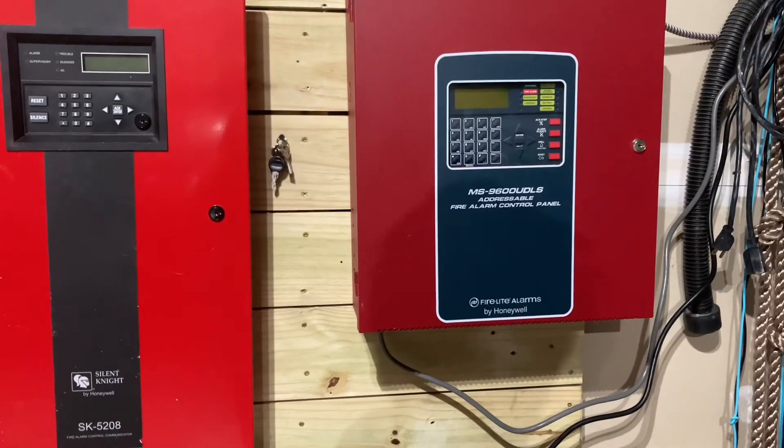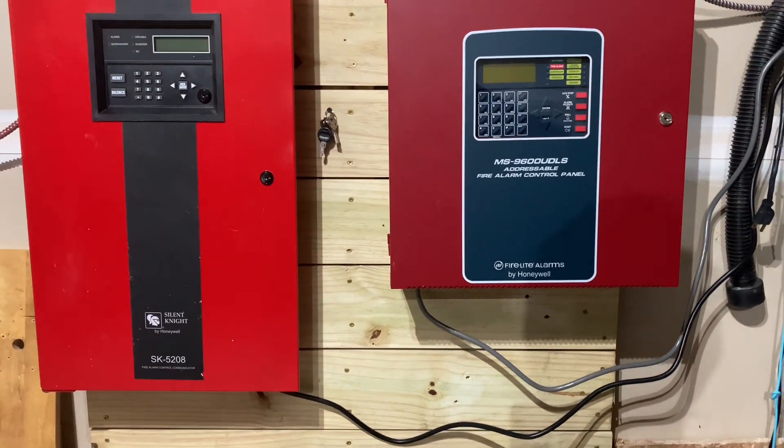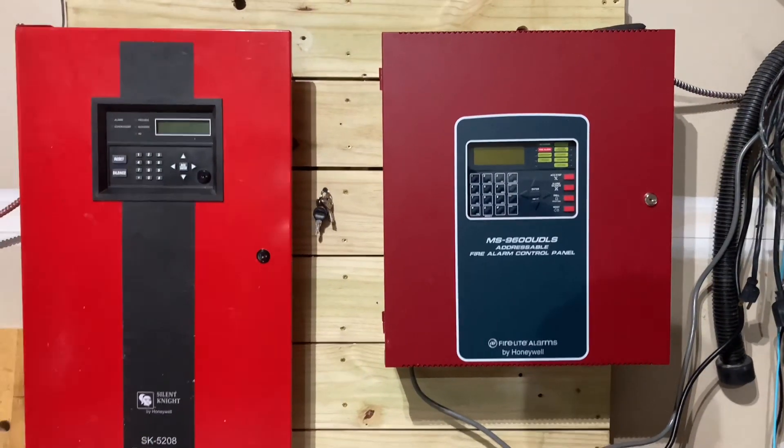Hey guys, I think it's finally time for our new demo wall system test video. Let's get started.